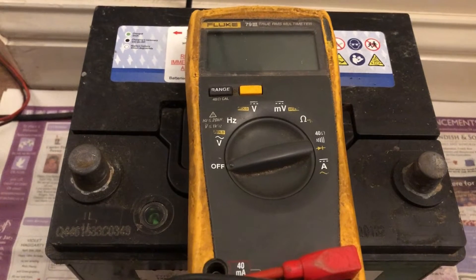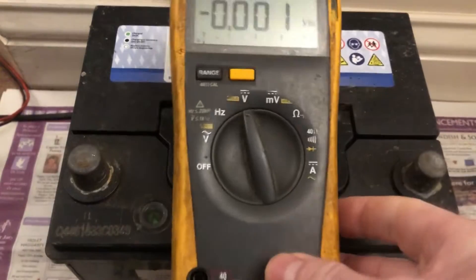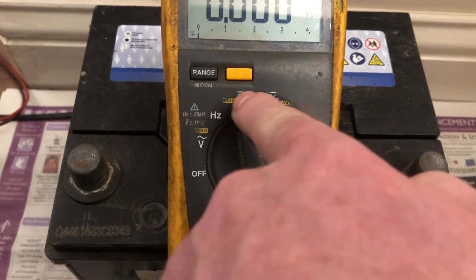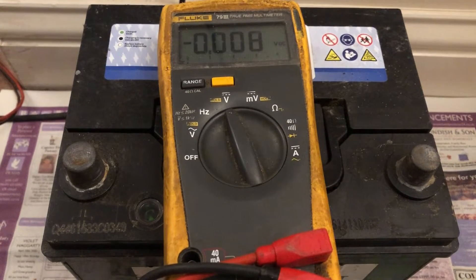The first thing you do is get your multimeter. A battery is DC, so you'll turn the dial to DC volts — you can see that's the straight line with dashes underneath. Set it to DC volts to see the charge voltage of the battery.